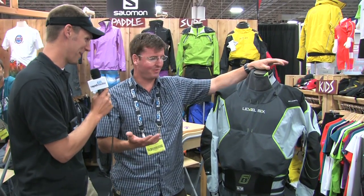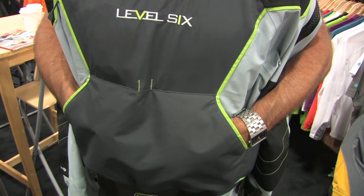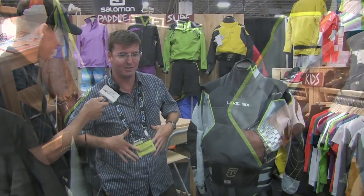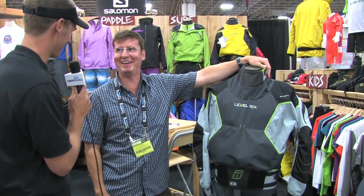One of my favourite features is the kangaroo warming fleece pocket in the front, so you can stick your hands in when you're sitting there going, should I run this, should I run this? Keeps your hands warm.